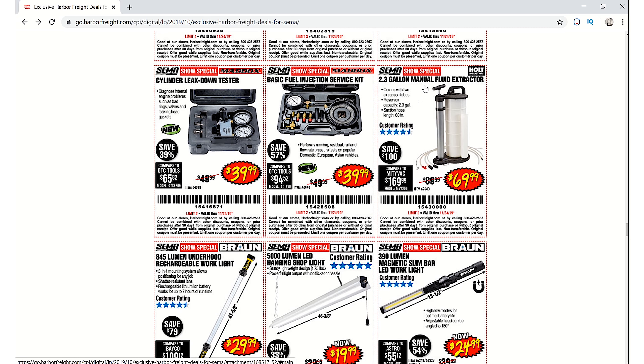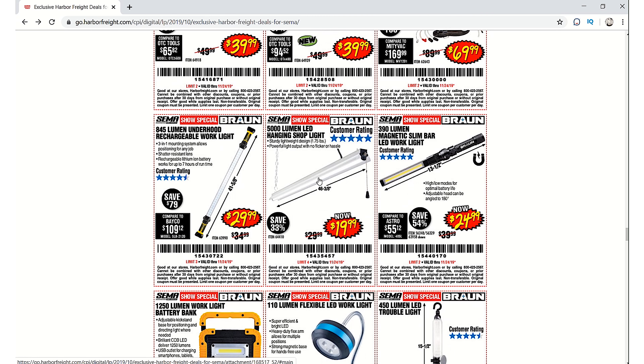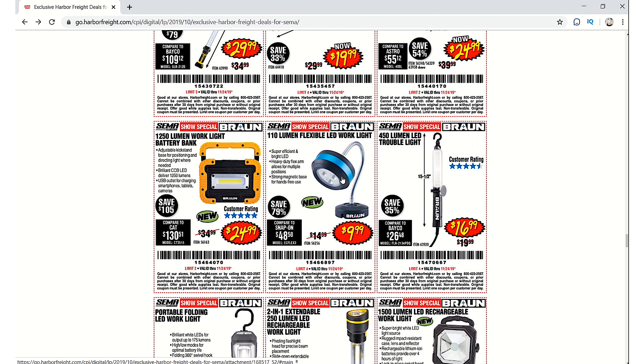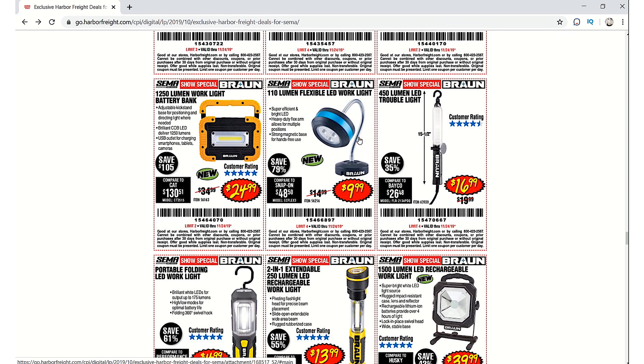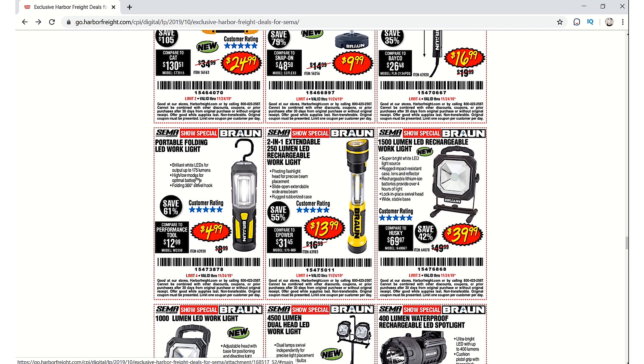The 2.3-gallon manual fluid extractor is $69.99. Here's the Brawn underhood light and Brawn LED light. There's also the Brawn work light that I did a review on — pretty nice little work light. The 110-lumen flexible LED work light is $9.99. The LED trouble light is $16.99.